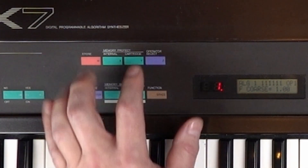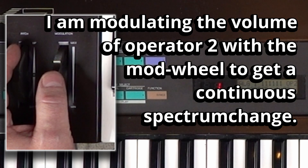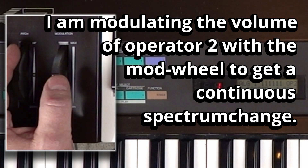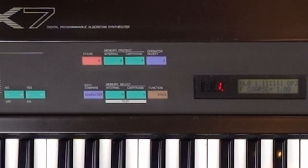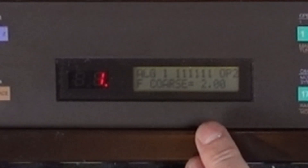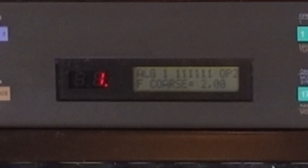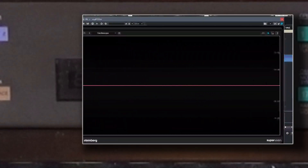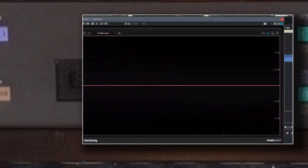So far we only dealt with the carrier frequency alone. Now I turn up operator 2, which has the same frequency as operator 1. The relationship between the frequencies results in different spectrums. When the modulator has the same frequency as the carrier, you get all harmonics following upwards — the louder the modulator, the farther you get up the spectrum. If I switch the modulator's coarse frequency to a ratio of 2, it's now oscillating twice the speed of the carrier. There are gaps in the harmonic scale — only every other harmonic can be heard. Almost looks and sounds like a square wave.